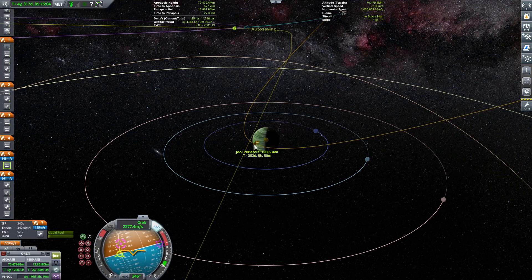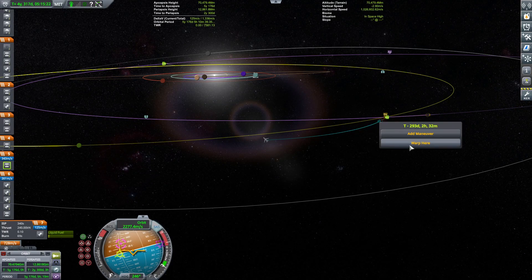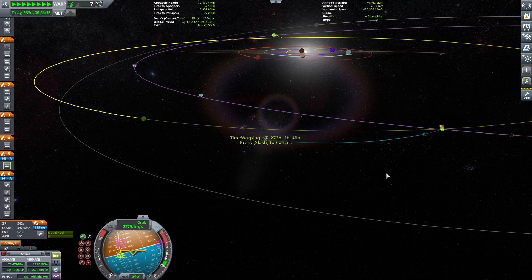Currently showing 193 kilometers periapsis — I'll tweak it later if needed. Now let's go and enjoy the approach towards Jool.